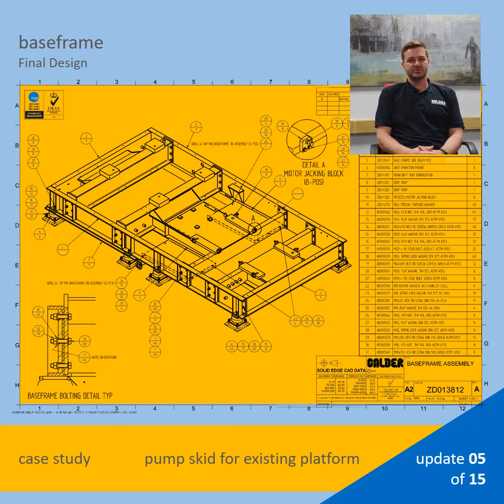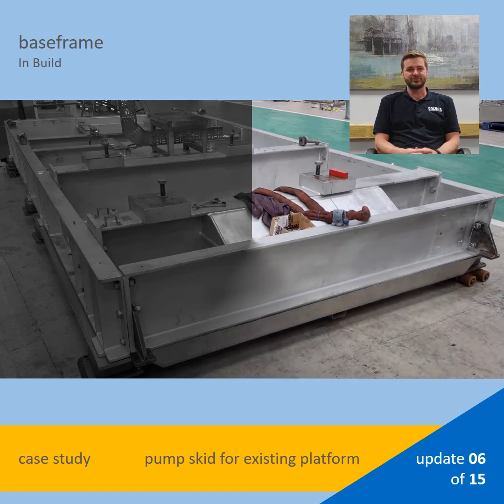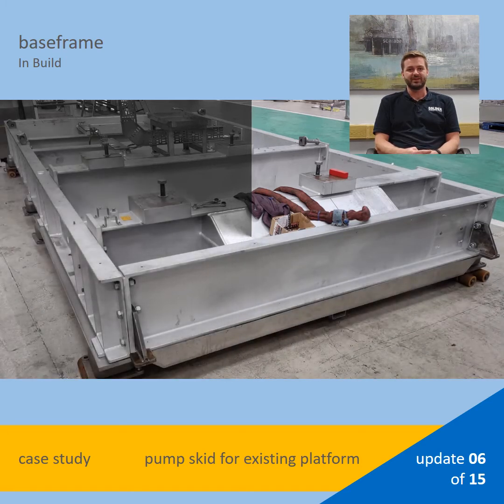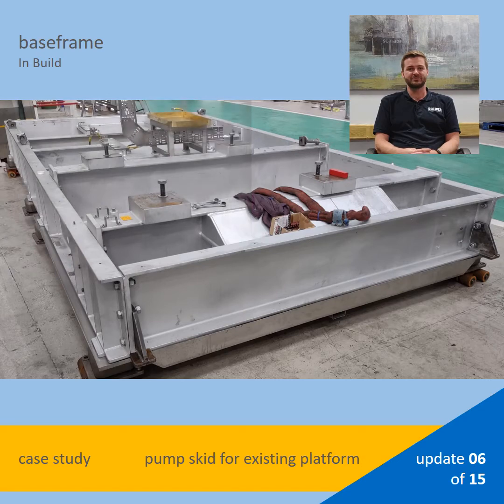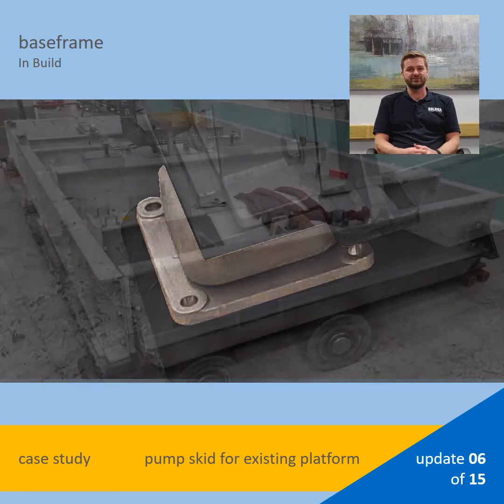The weight of the equipment as well as the torsion created by the driveline was considered. This modelling was supported and verified using hand calculations. The base frame has now been bolted together — three fabrications as cross members and two side beams running the length of the unit. Planning ahead, the electricians have already started fixing and positioning the stainless steel cable tray. You will see that there are AV mounts fitted to the underside, which protect the deck and the platform by minimizing transference of vibration from the unit.